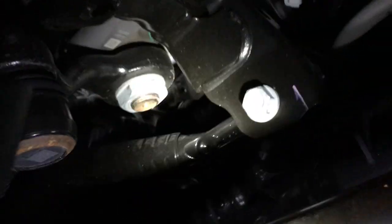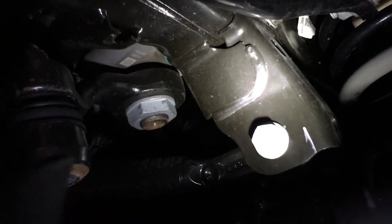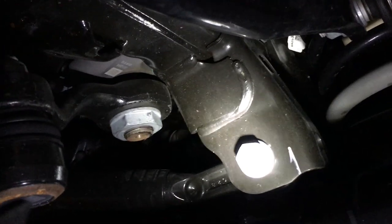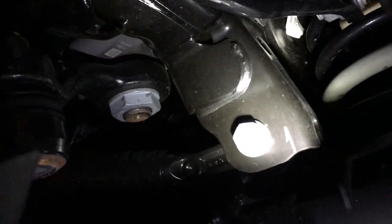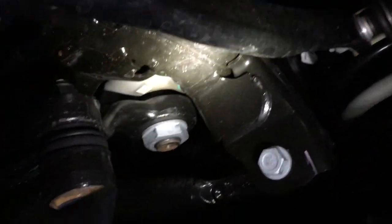I guess people have been getting death wobble right out of the dealer. The finding is that these brackets are too loose, allowing the whole axle to wander. It's kind of dark, but just a real quick video to show you what Jeep's done.